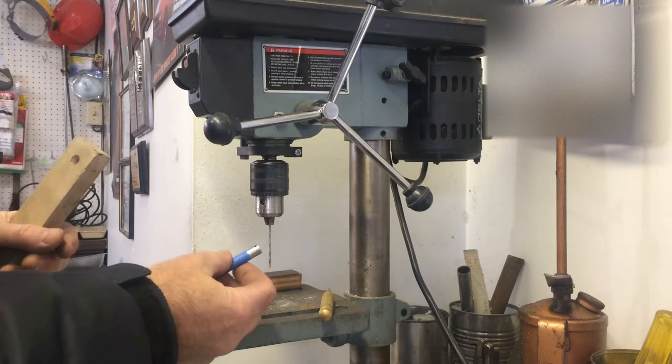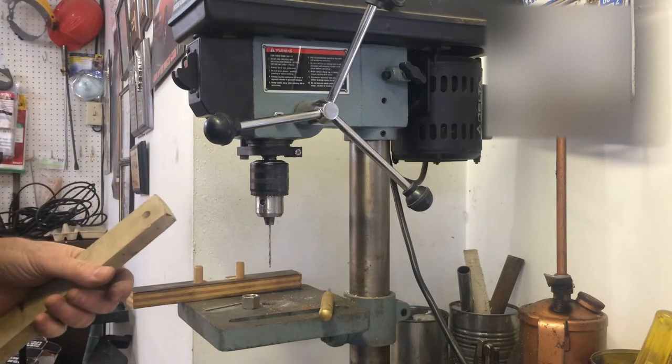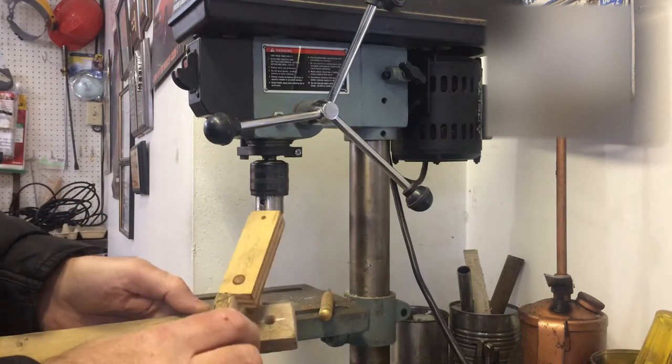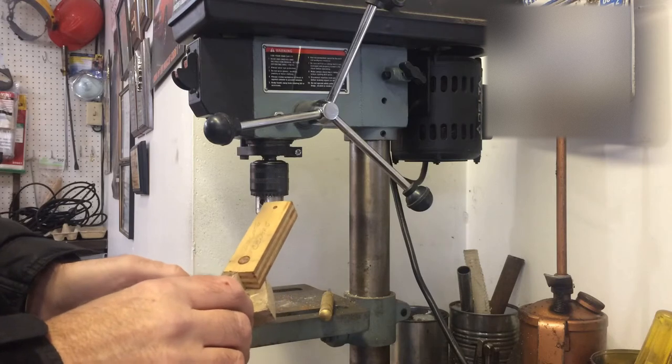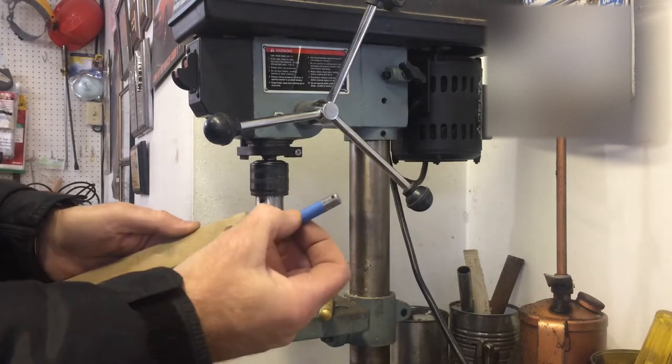I know there are jigs out there online for sale, but I heard they're big money. So what I did was found the center of a piece of wood with my centering jig and drilled a 3/8" hole to match the 3/8" stud.